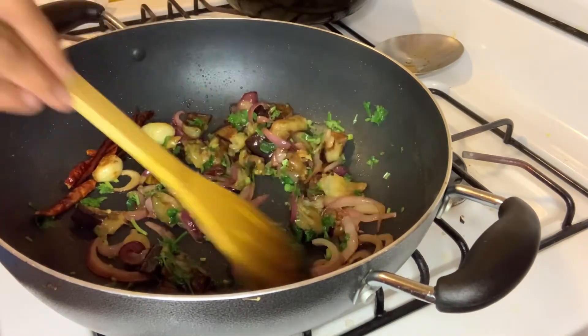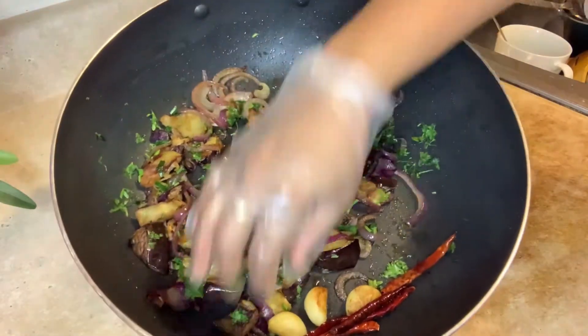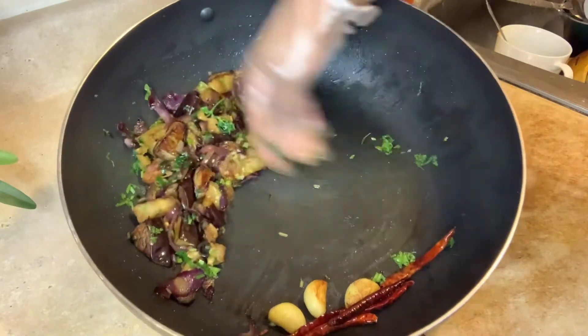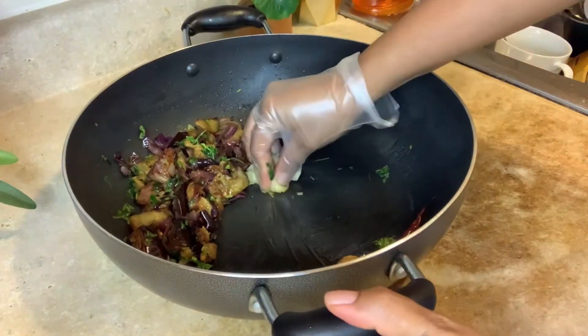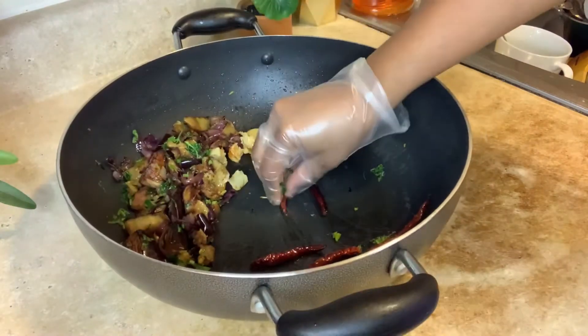I am so grateful for the work. It is a beautiful work.